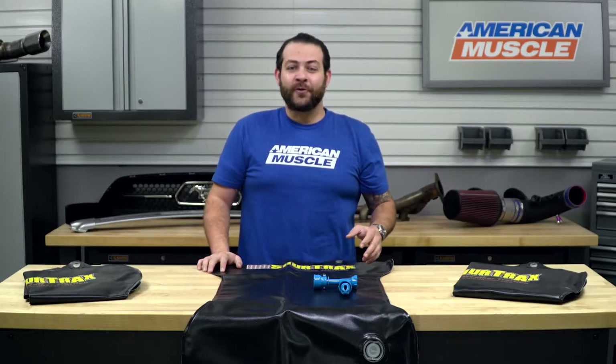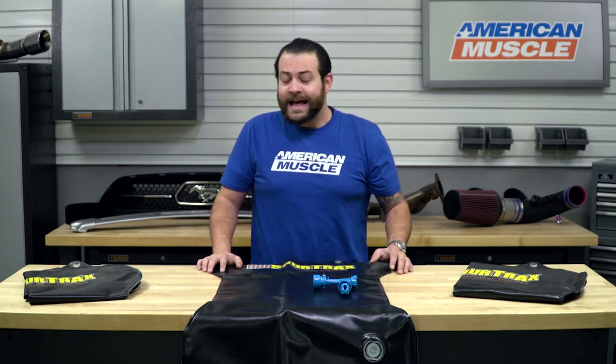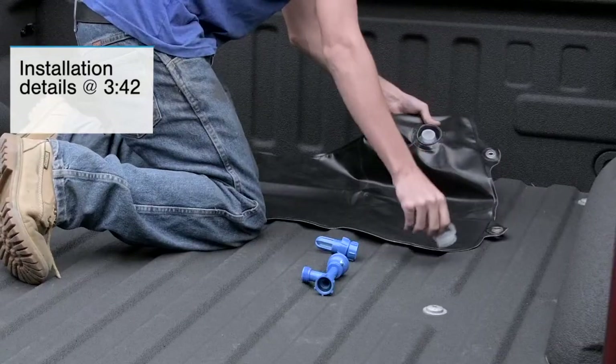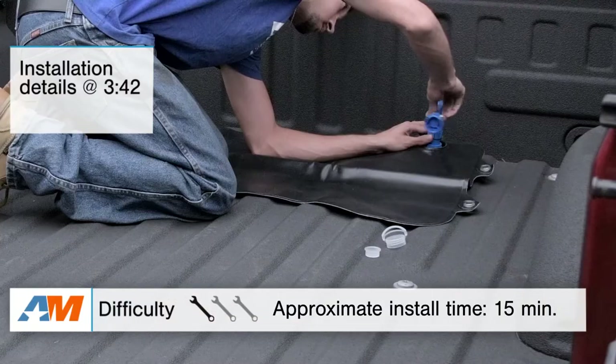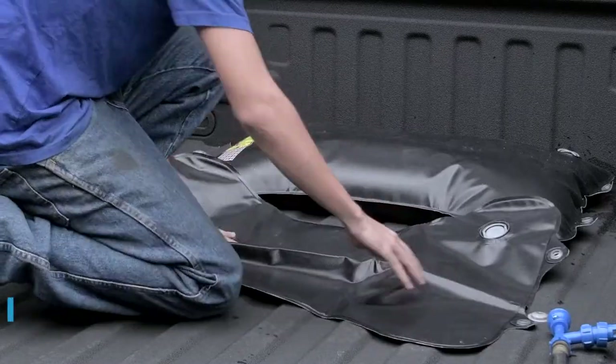So in this video, I'm gonna give a quick overview of who this is going to appeal to, the construction and materials that you should be expecting from this kit, what you're gonna be spending on the kit as well, and then the installation. Right off the bat, you're looking at a solid one out of three wrenches in the difficulty meter in less than 15 minutes to get these into your truck.